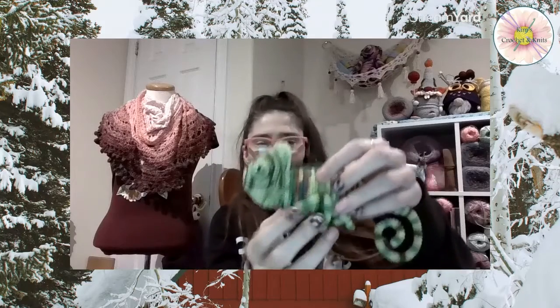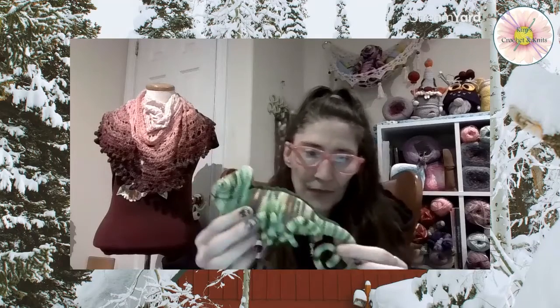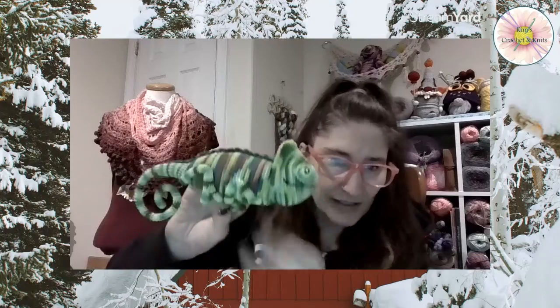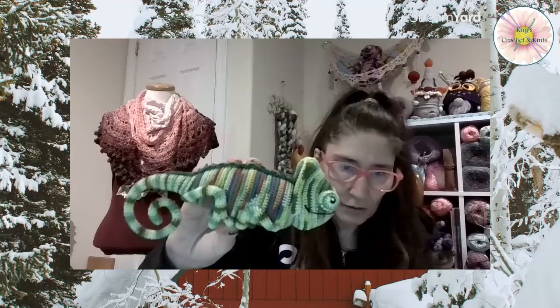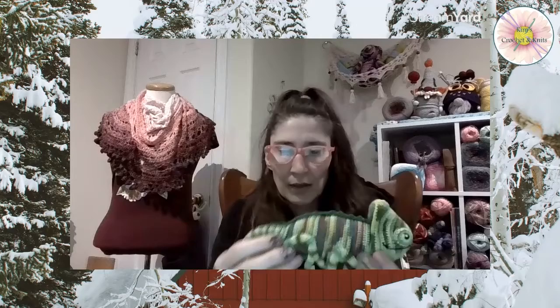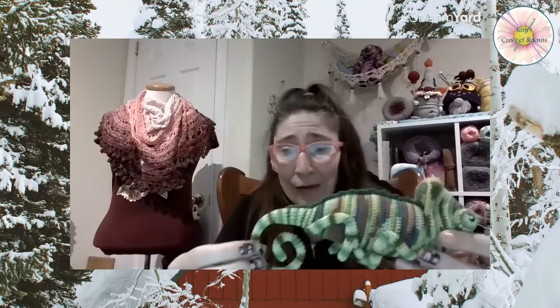I am so happy with him. Here he is, and I think he looks so cool from far away too — he almost looks like he could be real. The rainbow color I added, I did that myself; it wasn't in the pattern, but I wanted to add some color to him. Even though chameleons change color on their own, I am very happy with how he turned out.